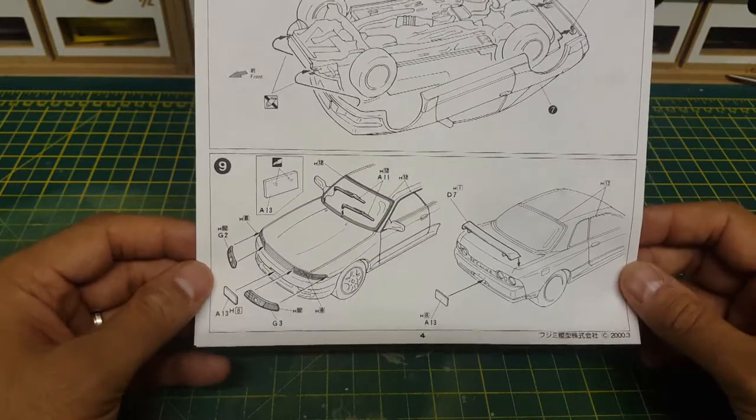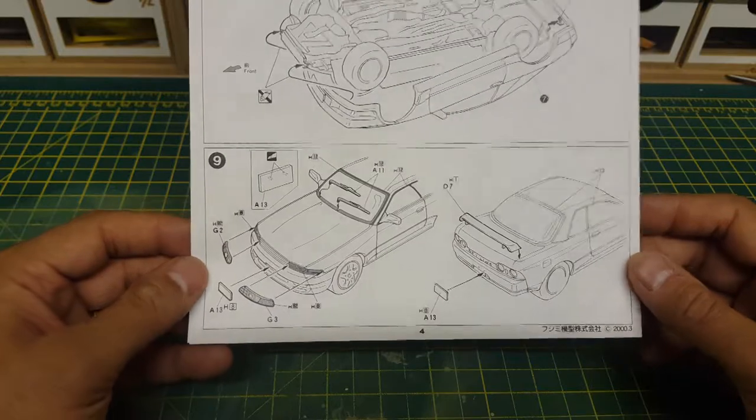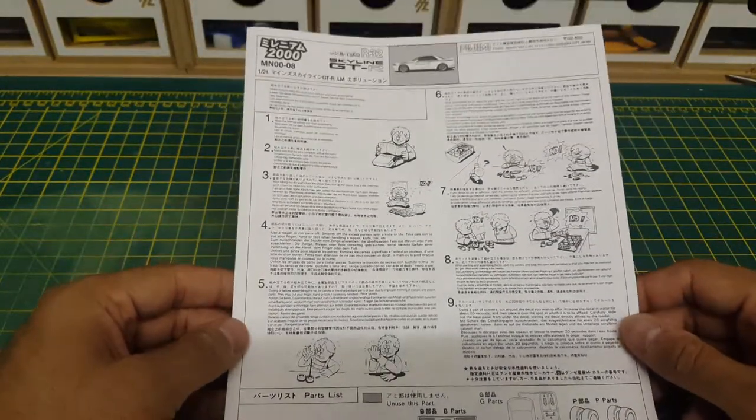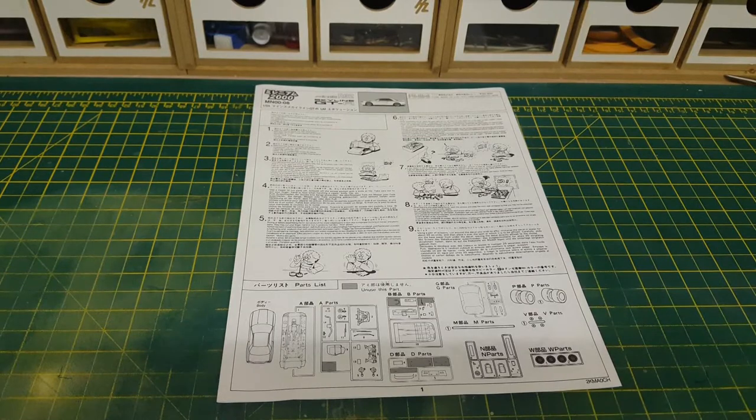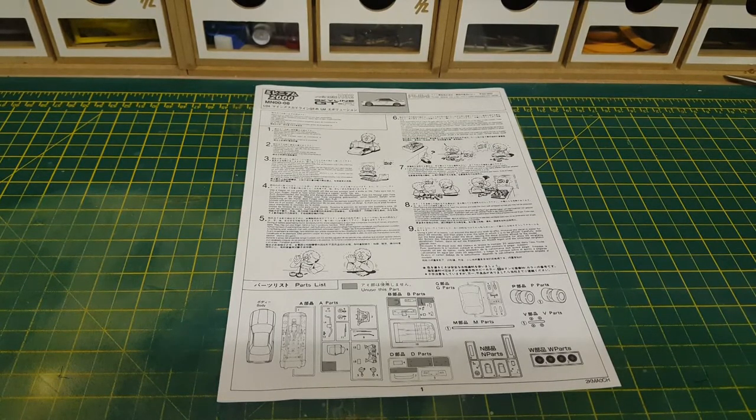In its standard form this would probably make a very good starter kit — not the MINES version specifically, as they are getting quite rare and collectors are picking them up. But a standard Fujimi R32 would make a very good kit for a beginner, so if you're thinking of starting out and want to do a Skyline, definitely go pick one up. That concludes the review of the MINES R32 GTR — a beautiful car with plenty of videos and reference material on YouTube. If you like this video please subscribe and leave a comment below with any suggestions. Thanks very much!